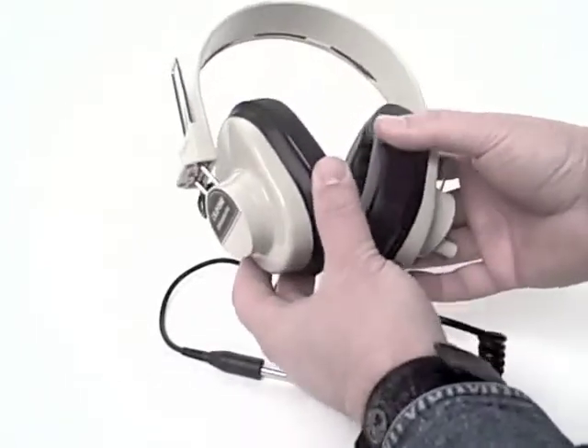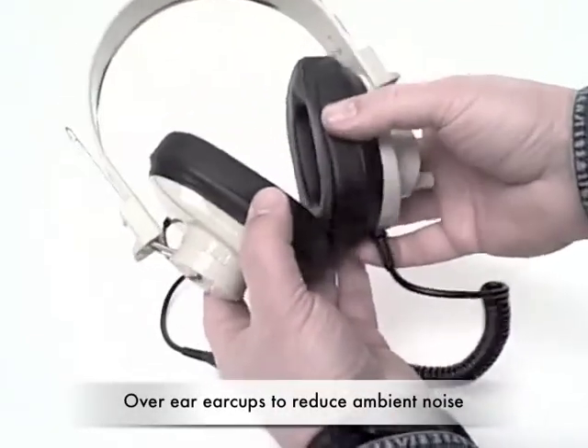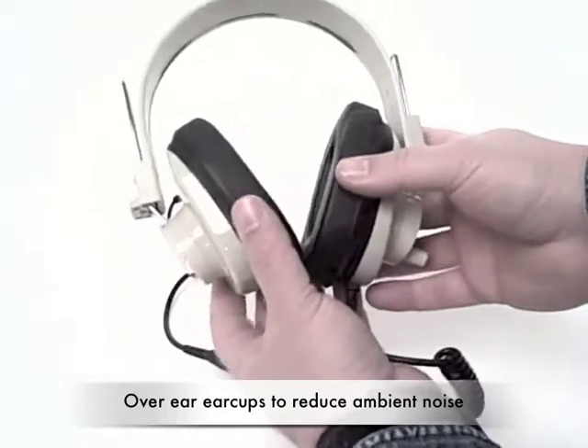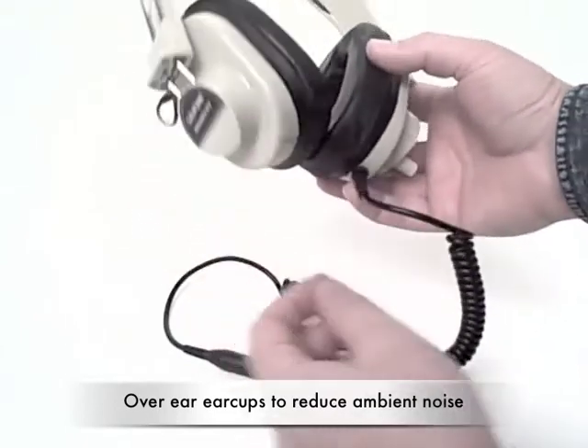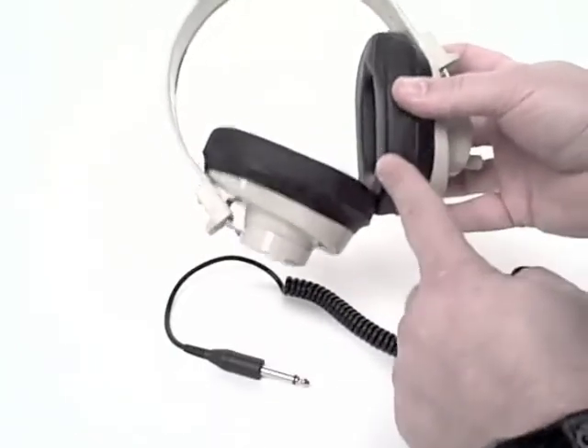All of the deluxe series manual headphones have these over-ear ear cups. They restrict ambient noise, helping students stay on task, and feature replaceable foam ear cushions.